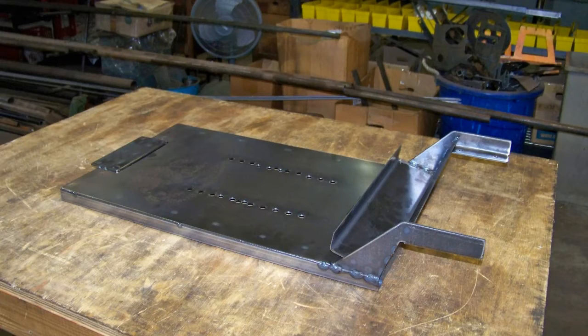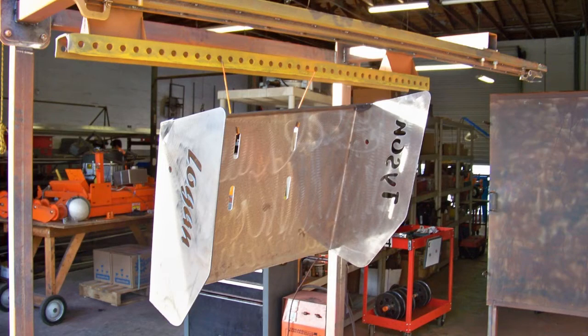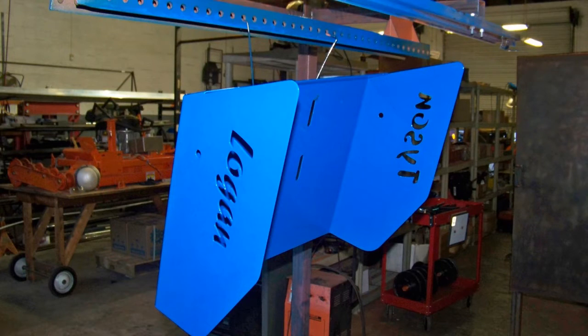The chassis is now complete. The safety guardrails can be plasma-cut with a custom design, such as the owner's name. Now the guardrails are powder-coated.